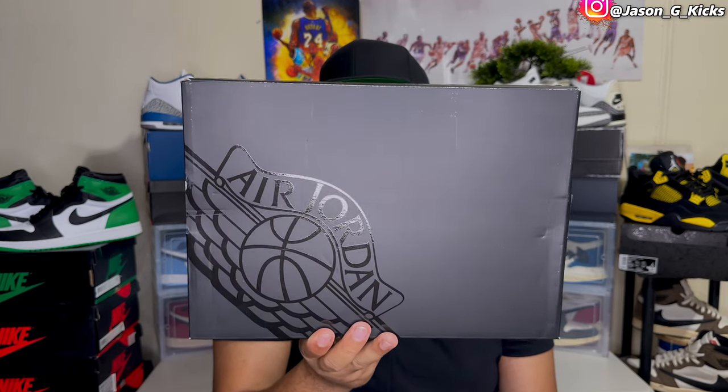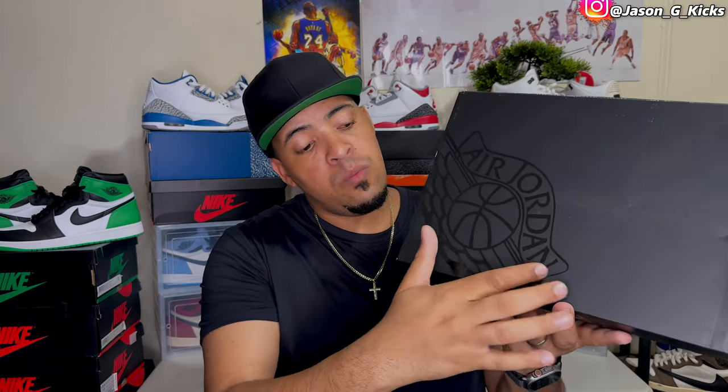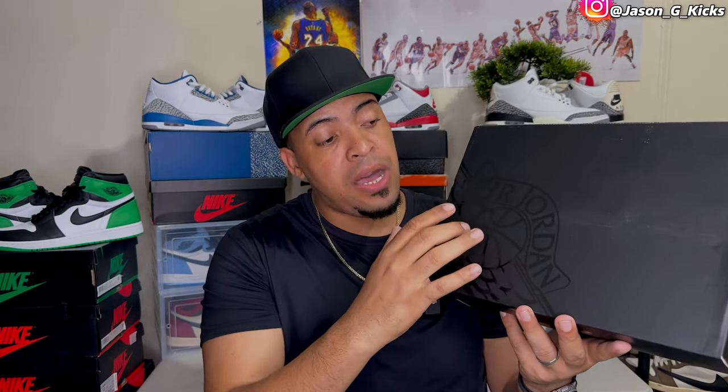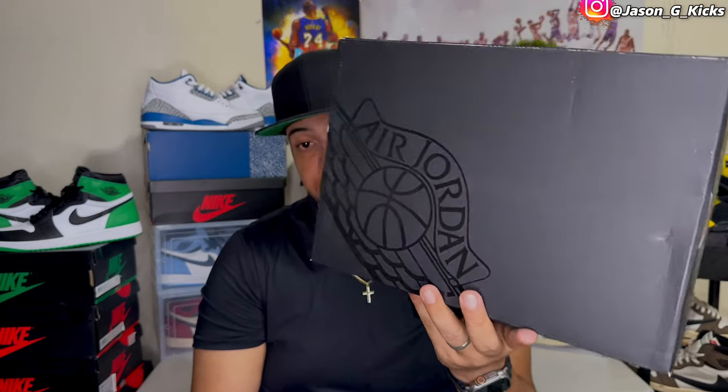By the way, the box is also different. It's not the regular box that we get with Jordan 1 Low and Mid. This one is my favorite Jordan 1 box — the black one with the Wings logo on the side. I would love to see this box on Jordan 1 Highs as well, probably with the Wings logo in red. I love this box, not the boring black box with the gold Jumpman on the center. This is the box that I love to see in Jordan 1 releases.